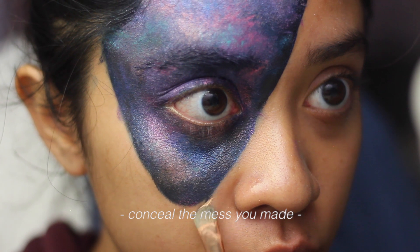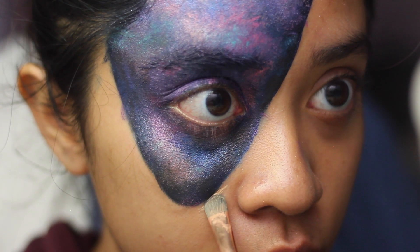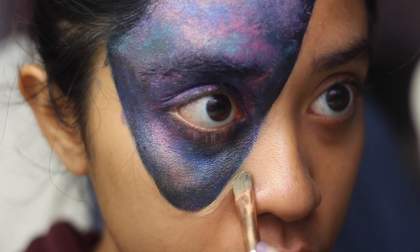To conceal the mess that we've made, take a concealer that matches your skin tone or something a little bit lighter and clean up the edges.